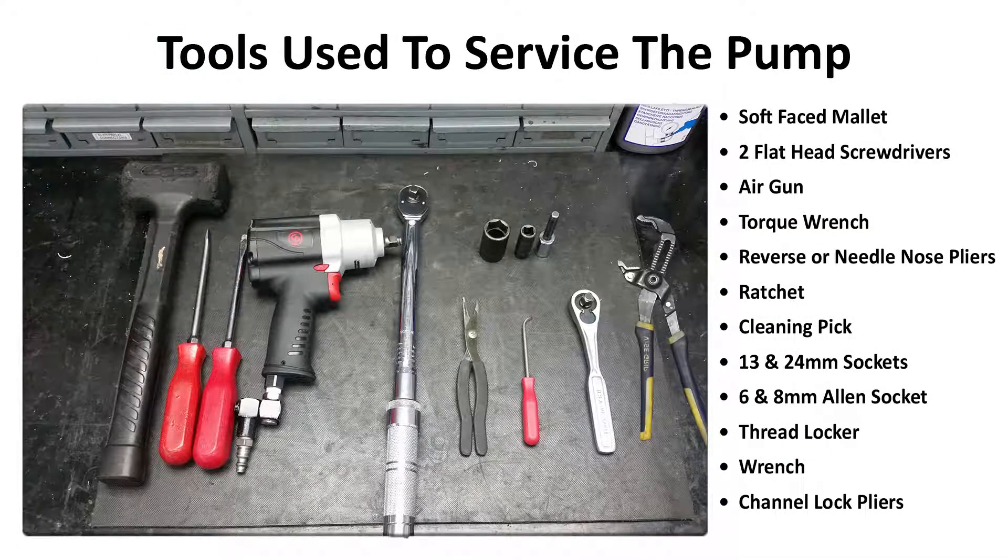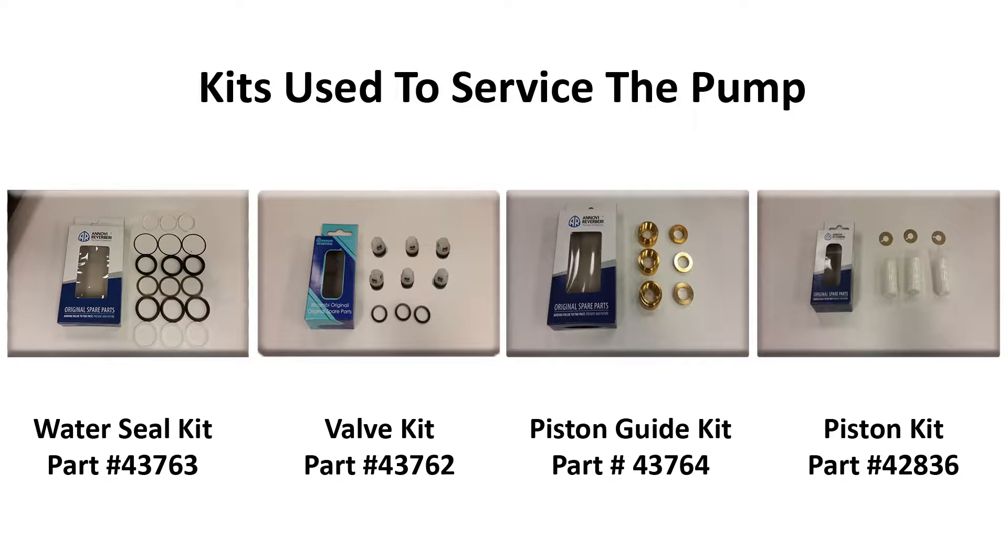These are the tools used in the video to repair the machine. Here are the kits and their part numbers needed to service the pump.